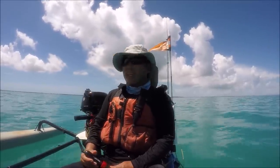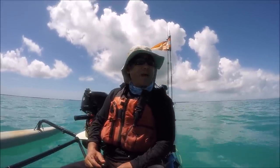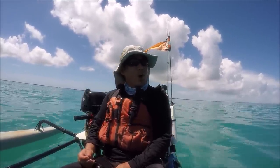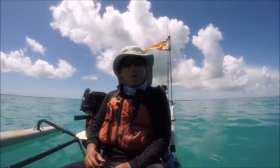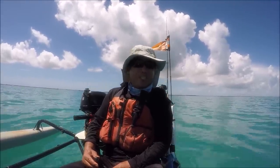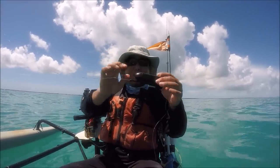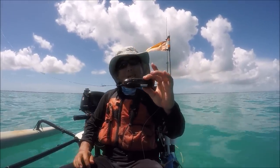Hey everybody, I got something new today — a new toy to play with. I had to send back my GoPro light the other day, so no more night fishing unfortunately. I think Tuesday my new one shows up, but in the meantime I got a new toy. I got one of these guys — it's basically an underwater trollable camera.